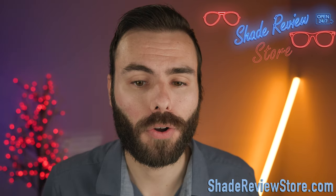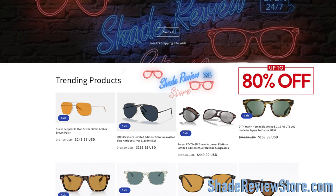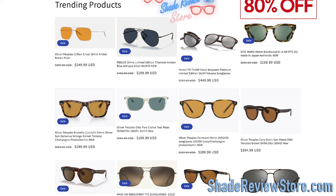In today's video, we're going to be talking about whether it's worth it to pick up a pair or not, and what I think about these 419s. But first, I'll thank today's video sponsor, our own website, ShadeReviewStore.com — the absolute best place to buy designer sunglasses, just like these, up to 80% off the original MSRP. Check it out.